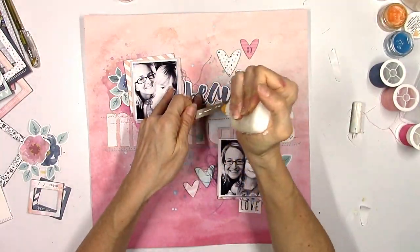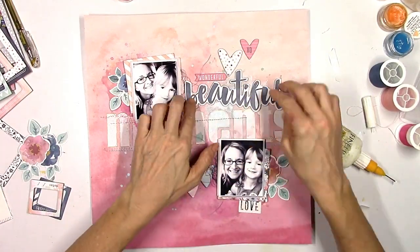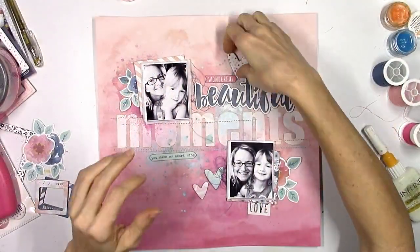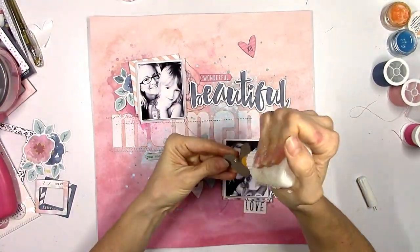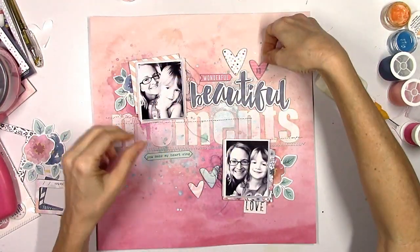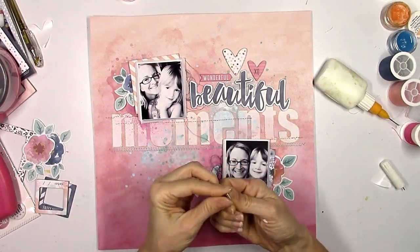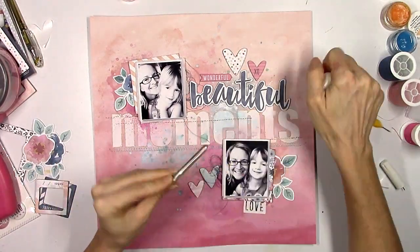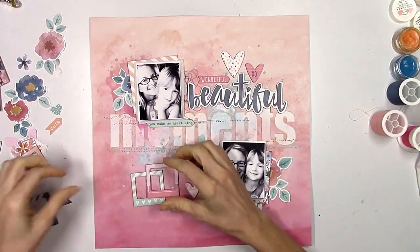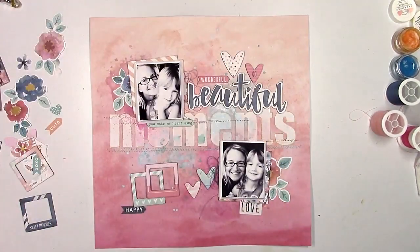I'm trying to glue down this chipboard piece but it kept wanting to curl up on the left, so I need to put something heavy on it to keep it from coming up. I'm just going to stick my water mug on there and continue to glue down the hearts. I love these hearts — they are so cute. Whenever I use gesso, I know I say this a lot, but I always like to glue the stickers down even though they're sticky because sometimes the gesso is a little too gritty and they won't stick on their own.